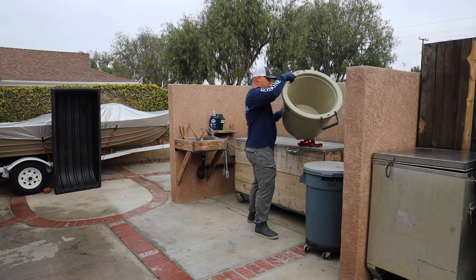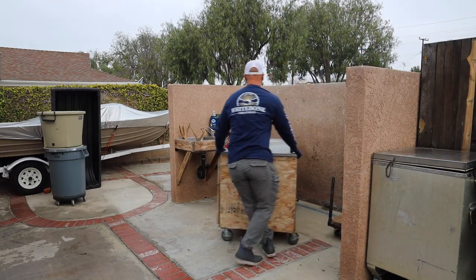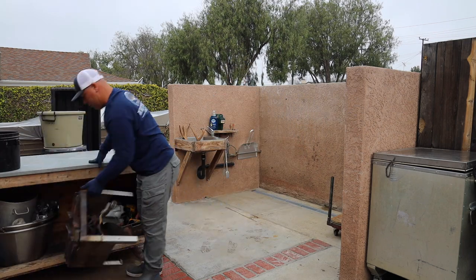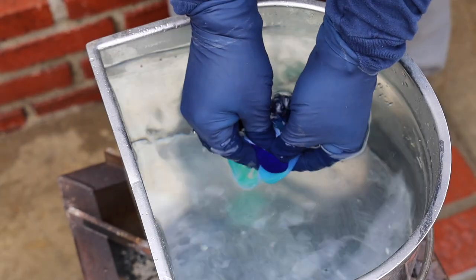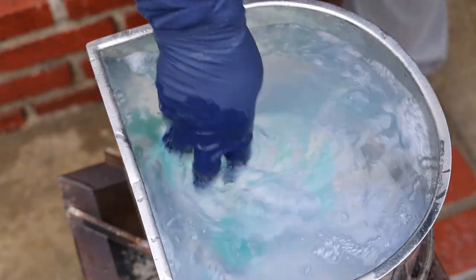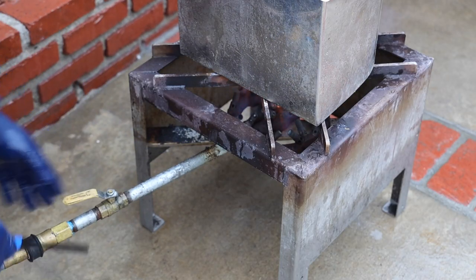First things first, I'm gonna get my area in order. I'm gonna set up my burner, set my pot on top, fill it full of clear water, add some laundry detergent, and then start a fire underneath. I want to bring this to a boil.